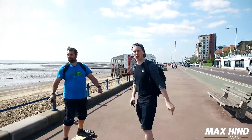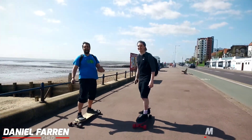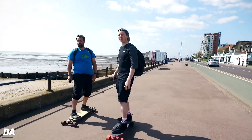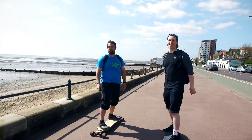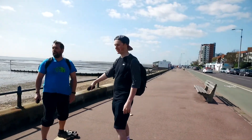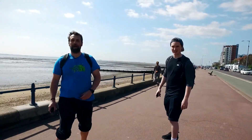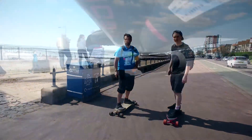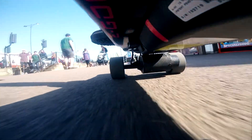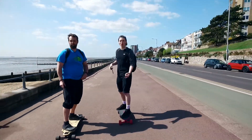Here we are, episode 2 of Manchild. We're at Southend-on-Sea. We're a couple of fashion icons here at Southend and today we are testing the e-boards. I am riding the Evolve GT Bamboo, and you are on the Ego 2 from Unique.